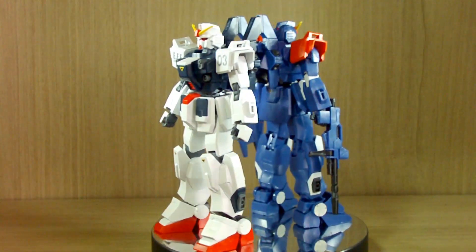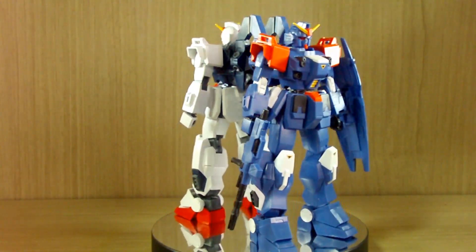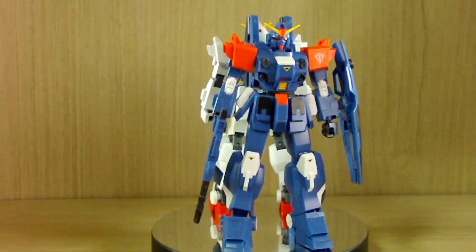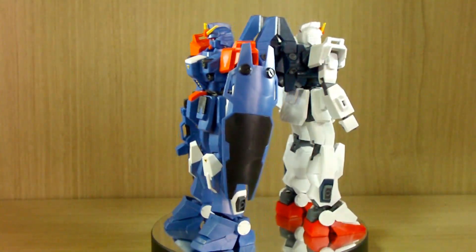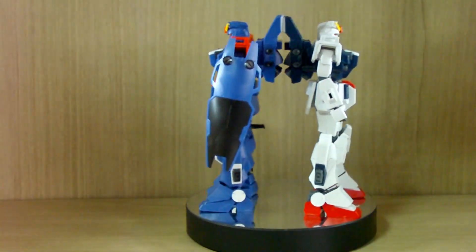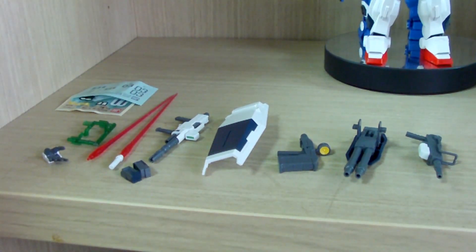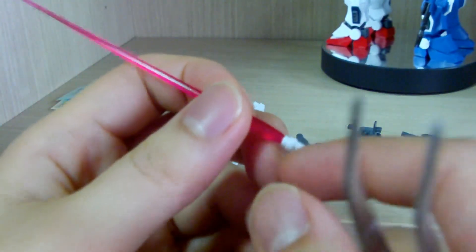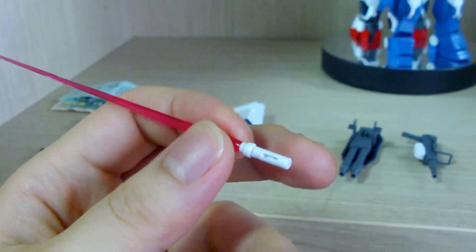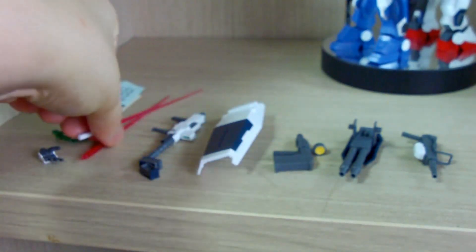As usual, I'll be going over the components from the kit. The moment you buy this, here's what you should be expecting. First, you get two beam saber effects and two beam saber hilts. The hilt can actually be stored inside the leg, which I've already demonstrated in my Unit 1 and 2 videos, so you can go check those out. I only took out one as an example.